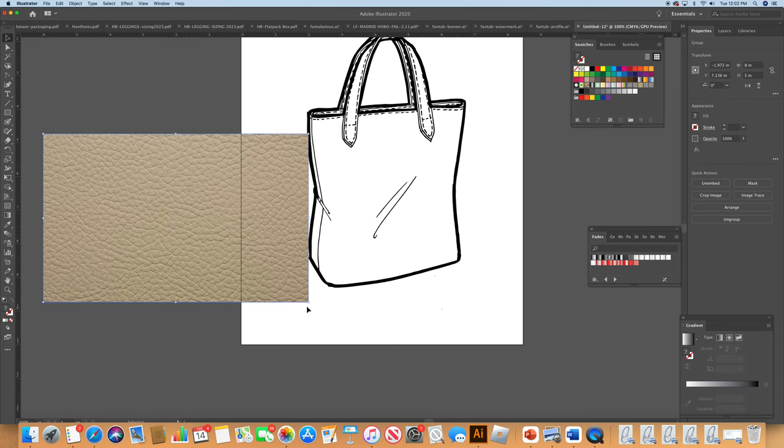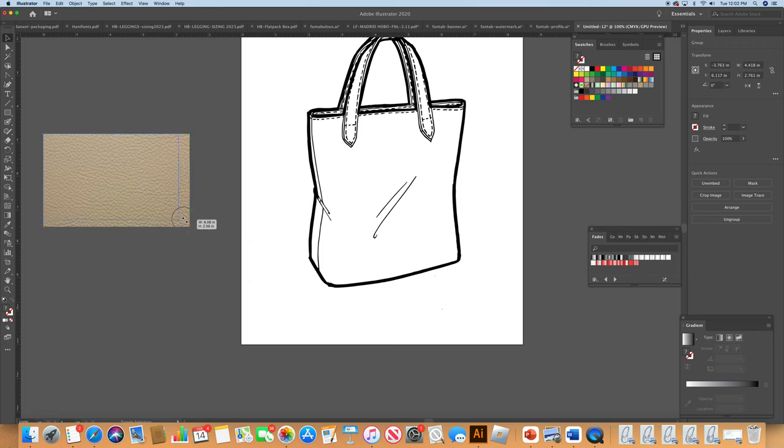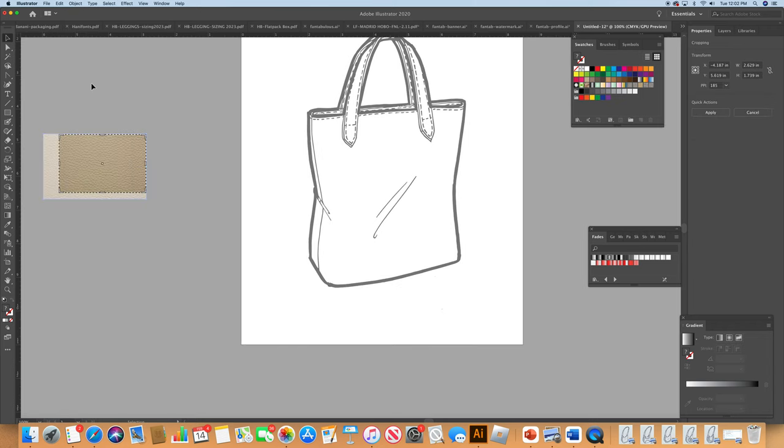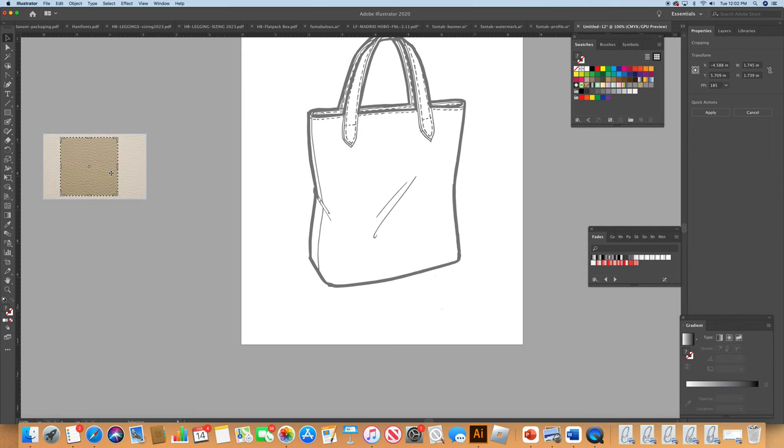The leather swatch needs to be made smaller because the grain is a little aggressive for the handles — you want a nice grain but you don't want it to be too overwhelming. Being that it's in a square, go to Object > Crop Image and make it a complete square, move it down, hit Return, and now I have this lovely swatch ready to use.